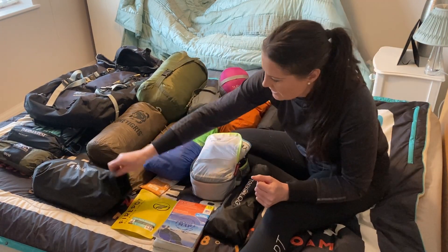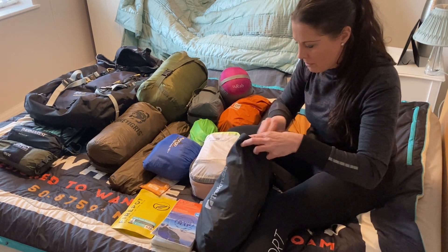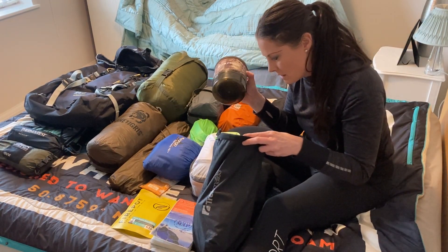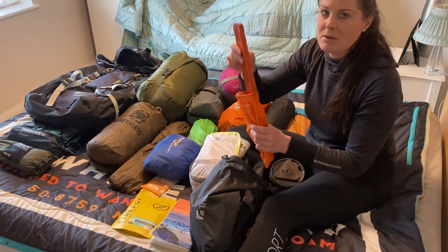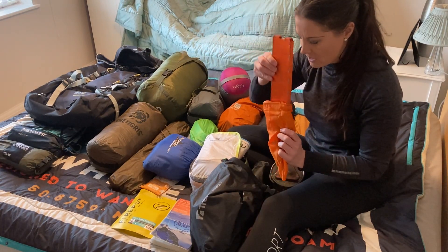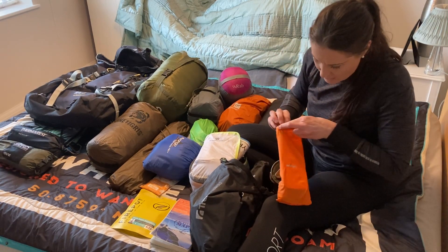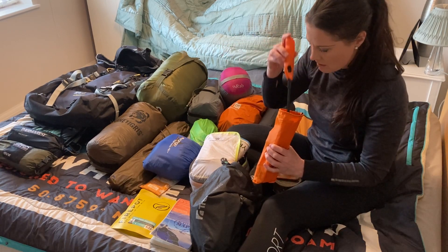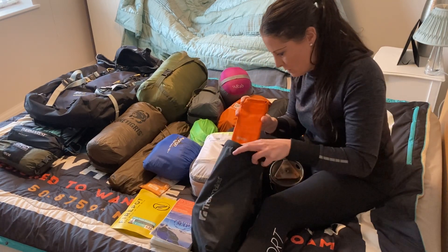Another heavy item here is my Jetboil. So I've got my Jetboil with a gas canister. I've got a little windshield, because often when you're up the mountain and it's windy your Jetboil will go out — just pop that round the side and it stops the wind. That's a Van Gogh one, and I would normally take a small lighter, but I need to get some new ones, so that one's in there for now.